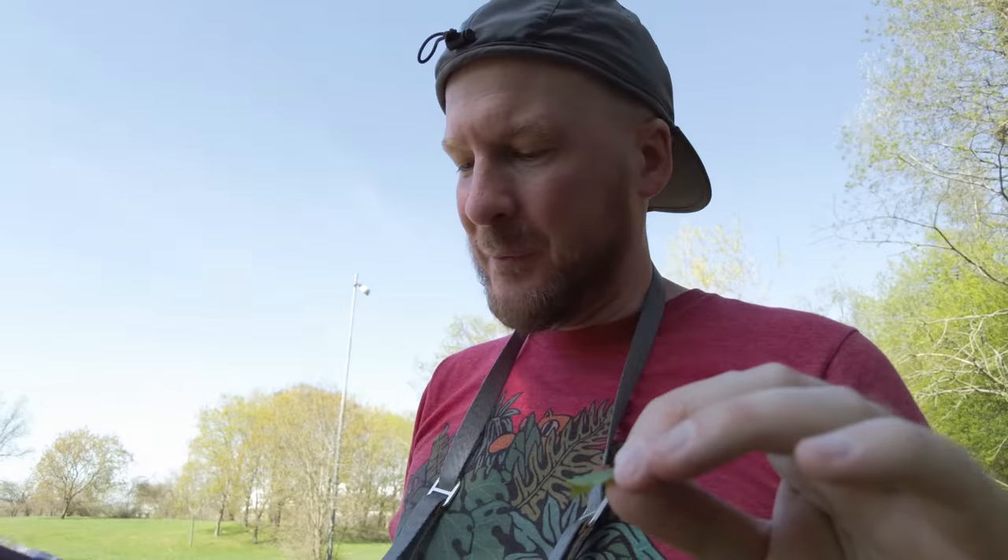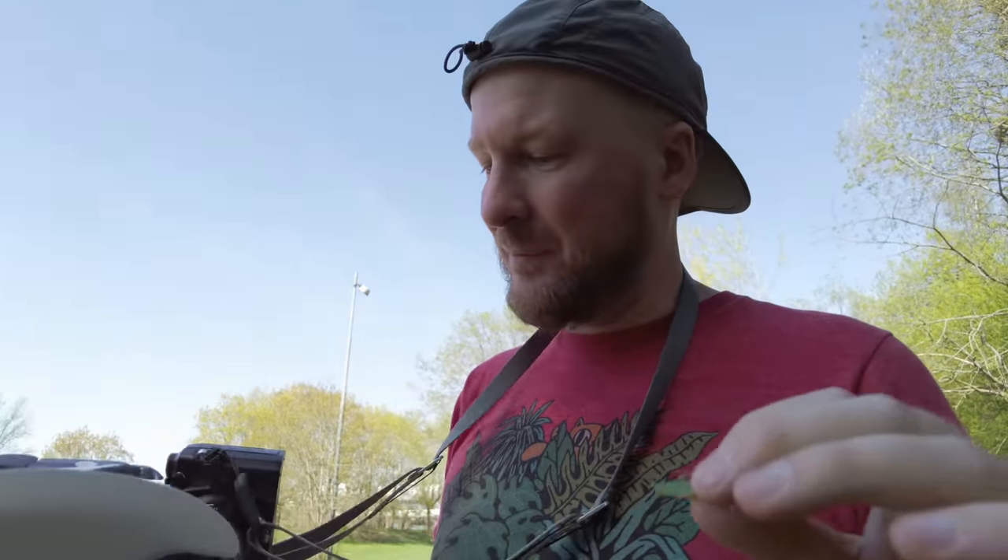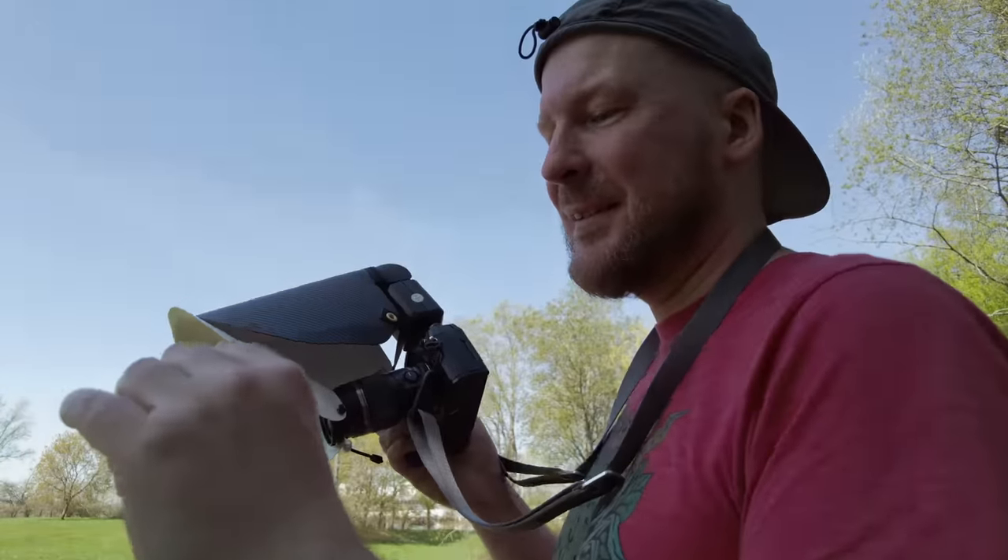It's actually amazing how well the autofocus and autofocus stacking work with the Raynox on. It's as if the camera doesn't care at all — this is actually great.